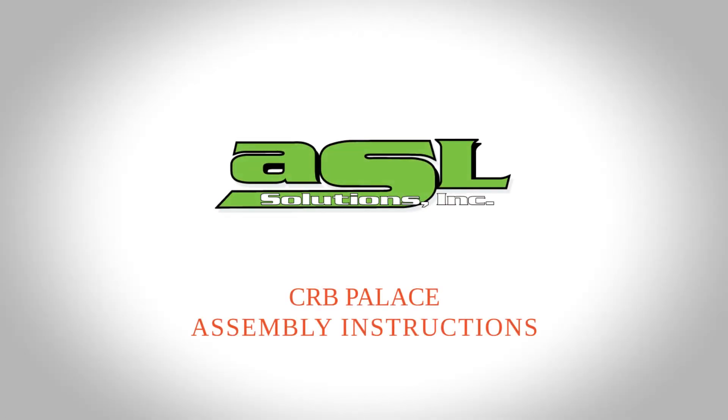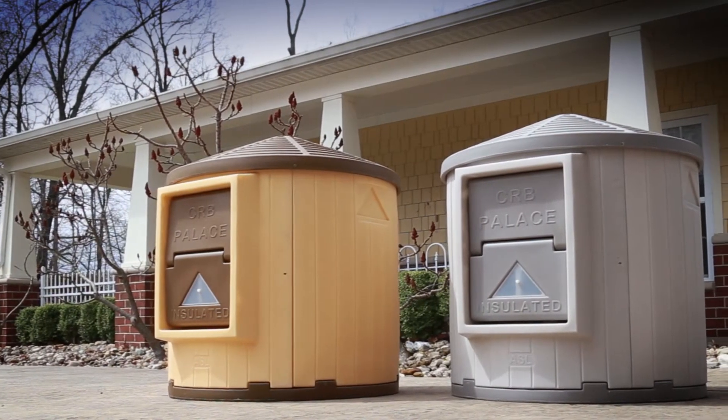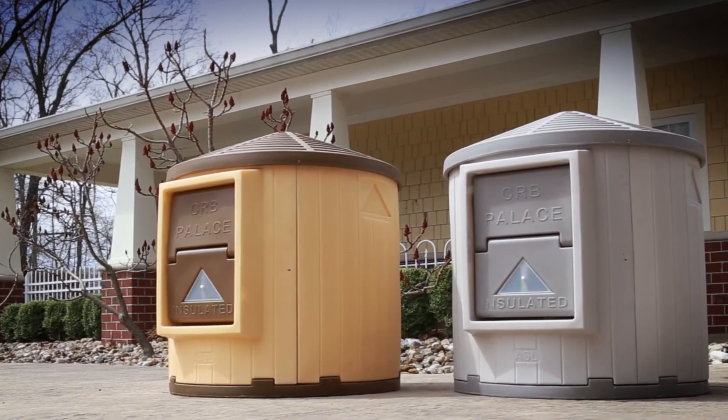CRB Palace Assembly Instructions. The CRB Palace offers many premium features and was designed with ease of assembly in mind.